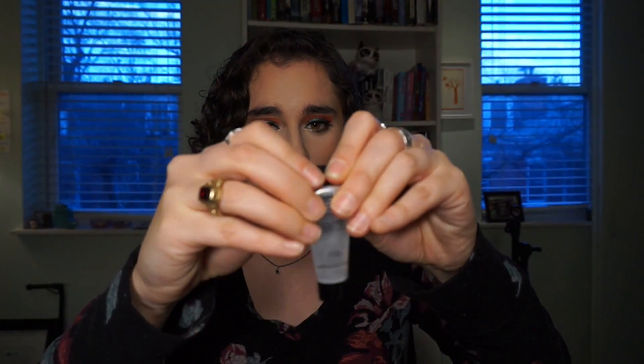Next I have the Smashbox Photo Finish Foundation Primer in a deluxe size sample. This was in my 12 Pans of Christmas along with the Twig lipstick, and I just want to get it out of my collection. I'm not going to draw a line on it because the Sharpie gets on my hands and goes everywhere. I don't dislike this primer — when I wear it I don't hate my makeup, otherwise I'd declutter it — I just don't think it does anything. I wear it on days when I'm not wearing foundation, just put it on before concealer, and it just does nothing. Maybe it does something magical and I don't notice, but I think I can have this gone by spring.